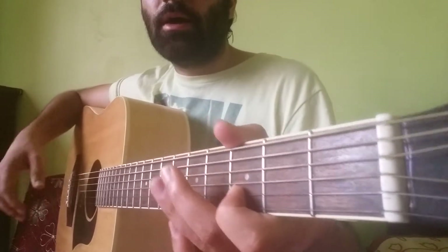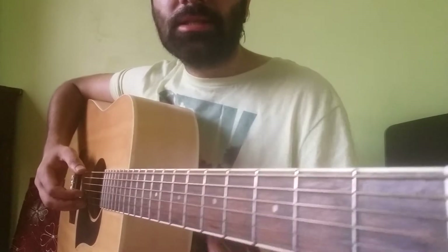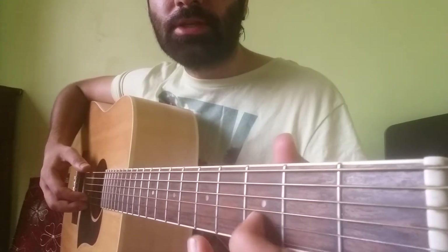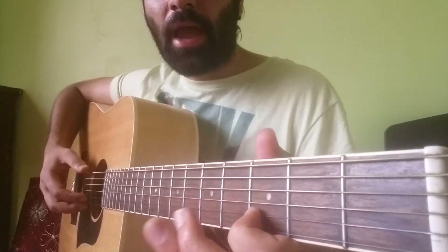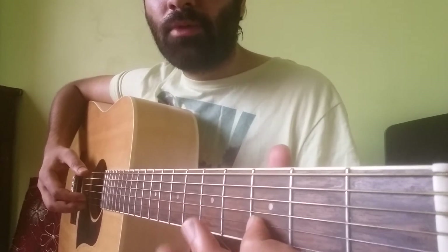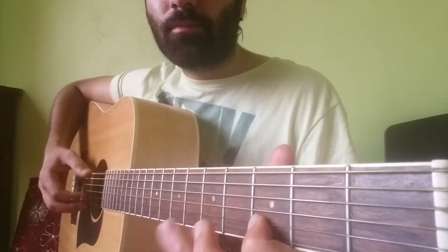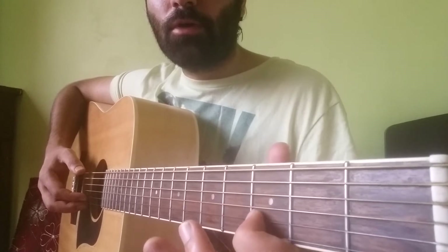Now this particular lick is in the style of Tena Riva. The first note is the 3rd fret on the B string, hammer on to the 5th fret of the B string, and again from 3rd to the 5th of the B string, then pull off from 5th to 3rd to open.